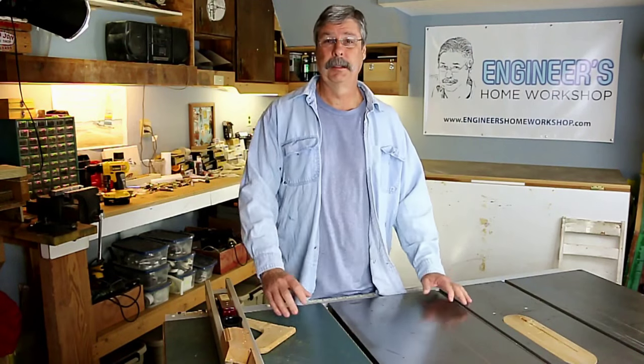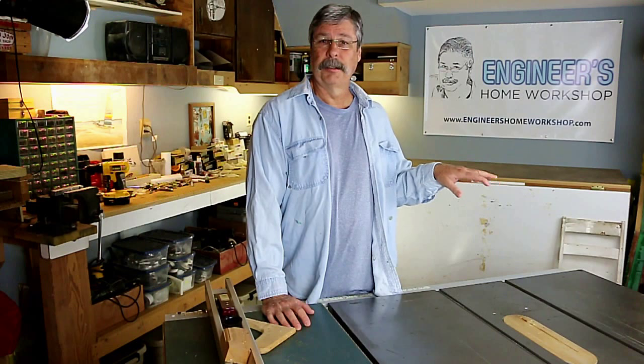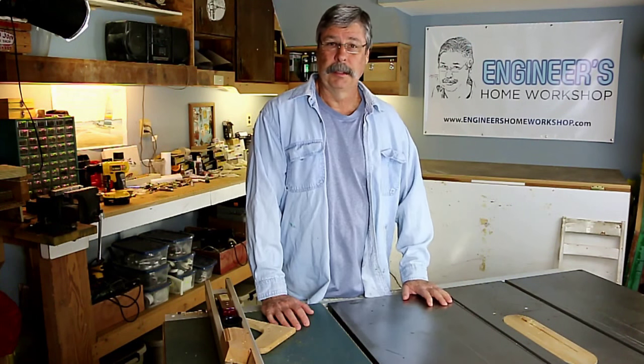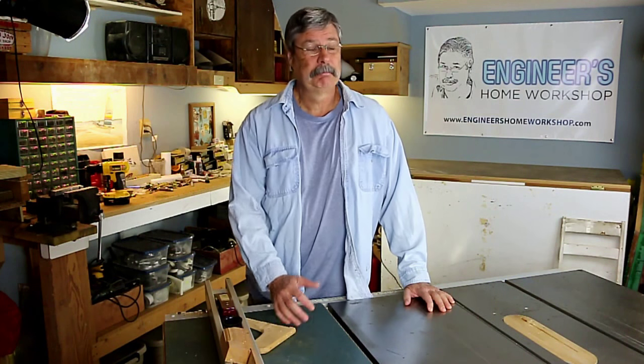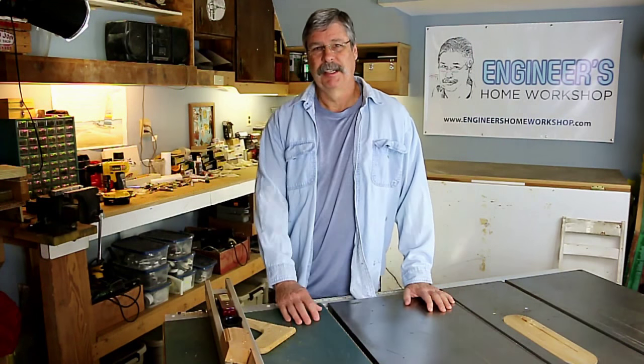That's what I do here in the engineer's home workshop. An engineer would not go out and buy these store-bought bags — he would solve the problem another way. That's how I store my bulk items. I hope you enjoyed the little tip. It's just a quickie, not really scientific like I sometimes like to do, but maybe it'll be of some interest to some of you. Thanks a lot.